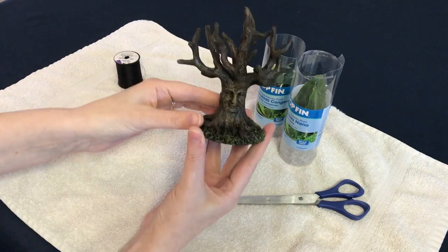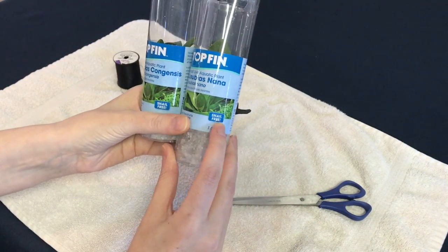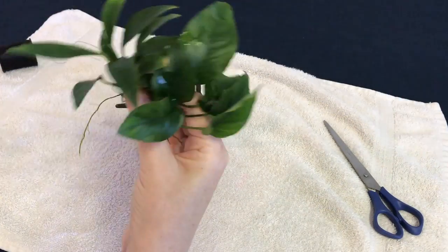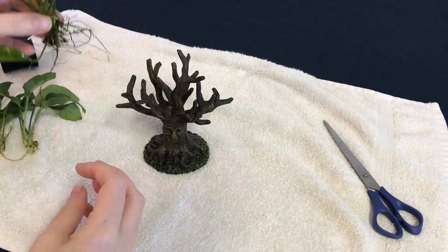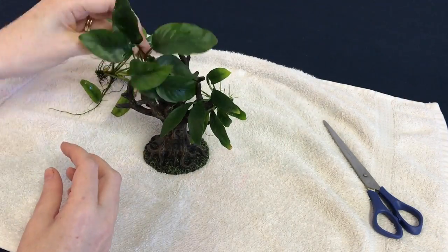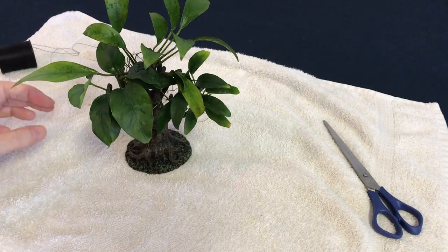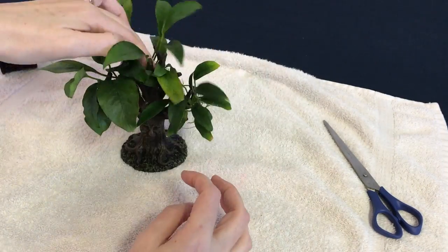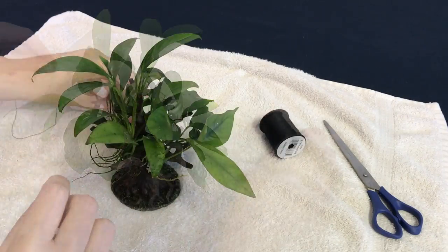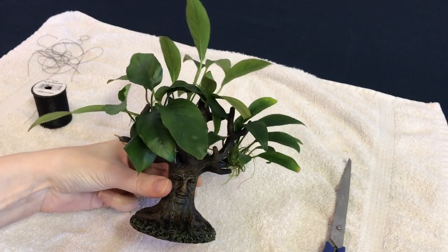For those of you that saw the previous video, you will have seen the tree decoration that we made — so this is how we made it. I got the tree from PetSmart and then I used several different types of Anubias, attaching them using cotton. I kept arranging them for a long time because I just couldn't decide where to put them. Once I'd decided, I tied them on with cotton. You do need to make sure they're on firmly, but not so tight that you damage the rhizome. Once it was all done, we put it into the tank.